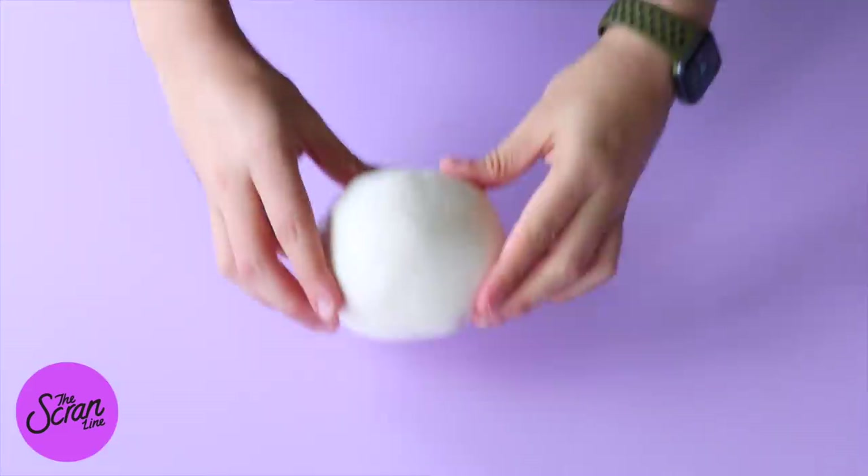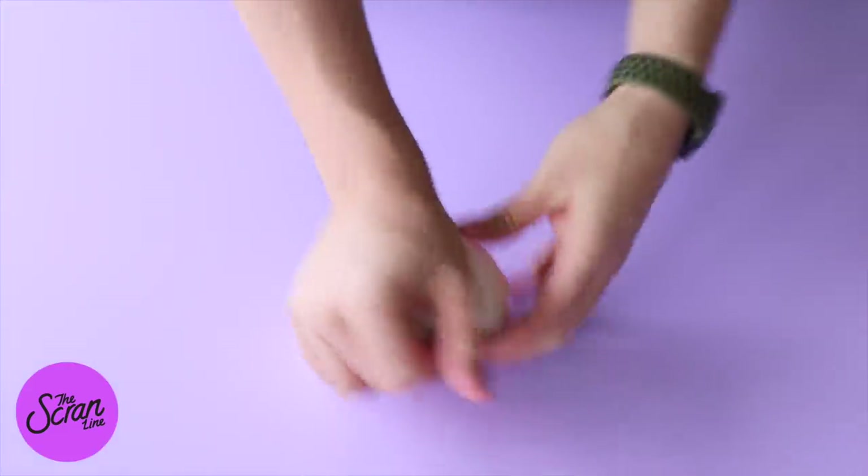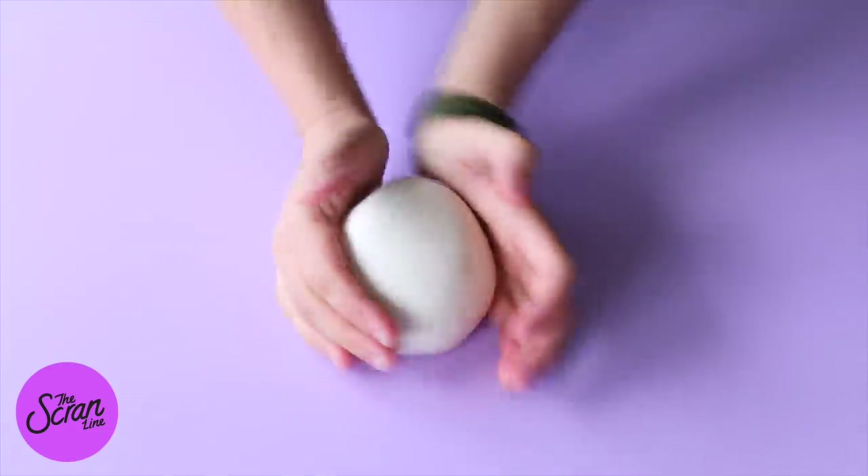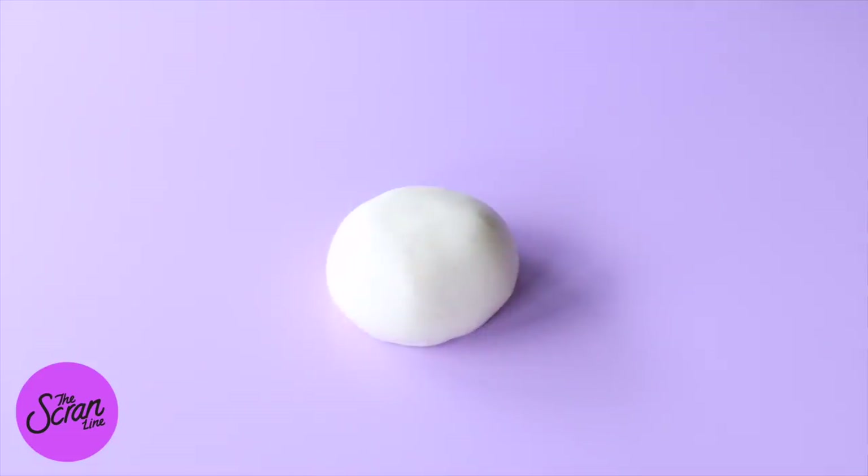This cake is absolutely delicious. We've got marzipan on there. For those of you who don't know what marzipan is, it's like an almond-flavored fondant — better than fondant but still just as sweet. The cake also has delicious vanilla cake, raspberry jam, and a pastry cream. Traditionally this cake has stabilized whipped cream, and this cake still has whipped cream — it's just stabilized with a pastry cream instead of gelatin.